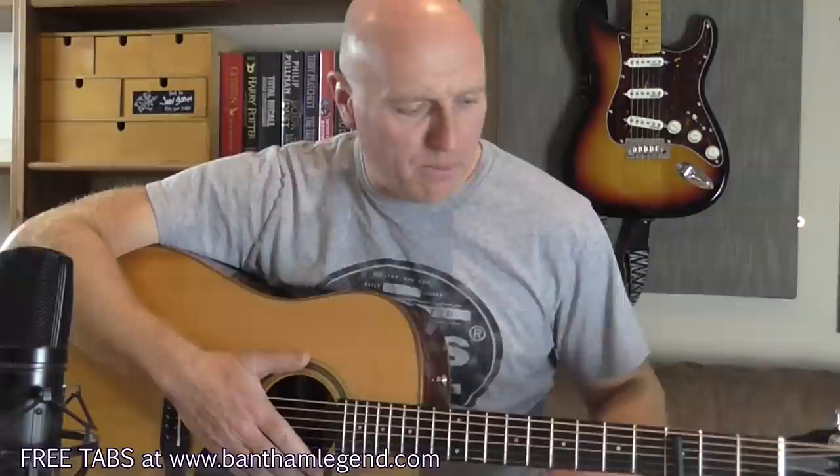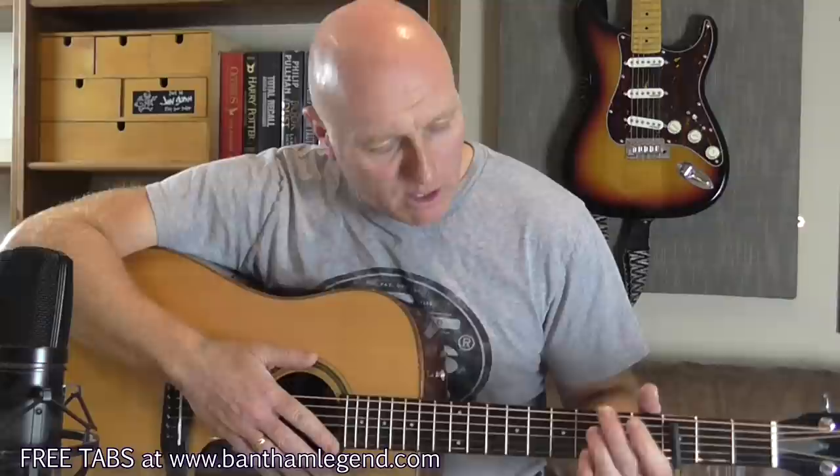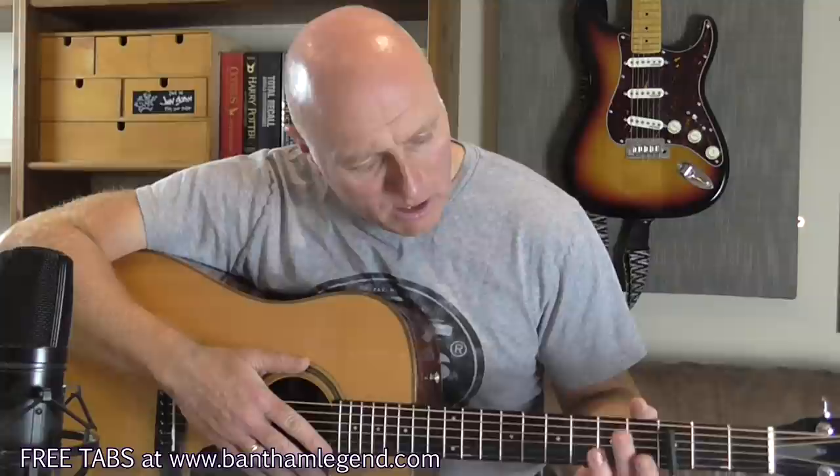Right, where to begin — how about the beginning. One thing to point out: all the numbers on the tab are relative to the nut. When I use Guitar Pro with a full capo, numbers are relative to the capo, but with a partial capo Guitar Pro gets confused and references all tab positions relative to the nut.